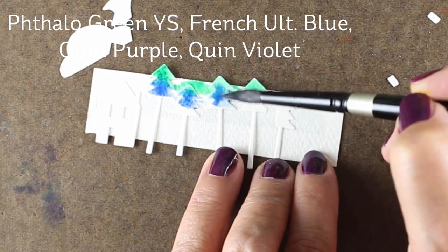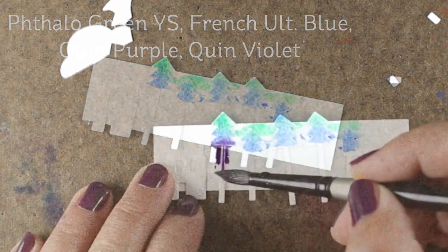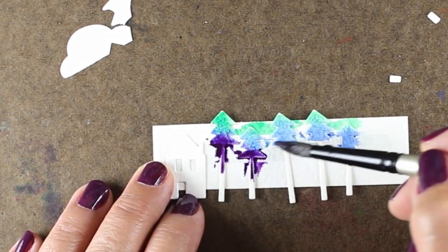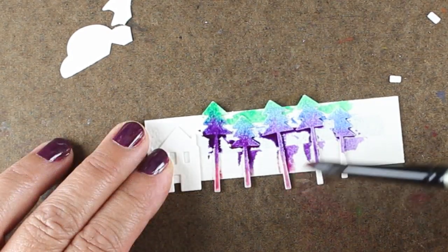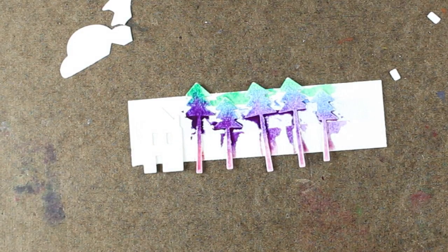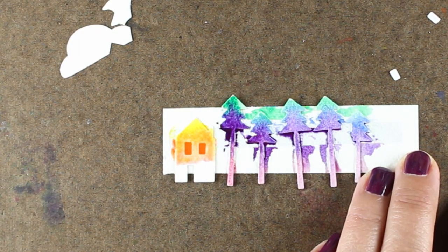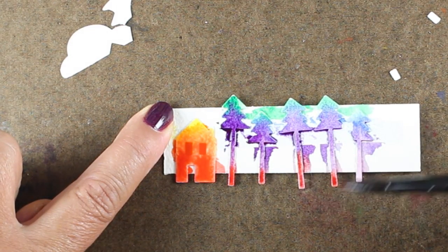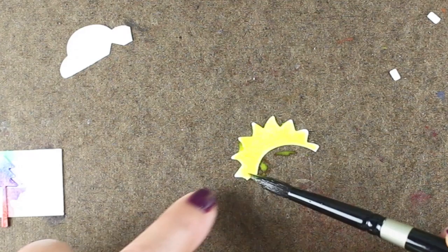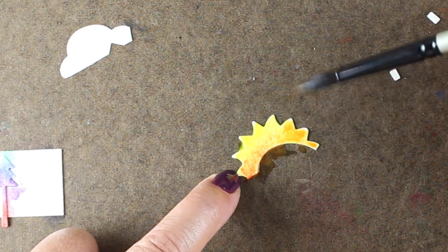I'm going to make rainbows out of my trees. I'm using phthalo green yellow shade, French ultramarine blue, quinacridone purple, and quinacridone violet to make a little rainbow going down the trees, painting them wet on wet so the colors blend into each other. I'm not fussing a lot about careful blending — this is just to give that little rainbow effect. The house I wanted in different colors, so I'm using yellow with some oranges and then throwing some reds on top, just letting the color be really wet and mush together. I decided to add a little red on the tips of the trees too, since the purple didn't have enough punch for me, and then I threw some of the same yellow and red onto the sun to create just a little tiny bit of shading.